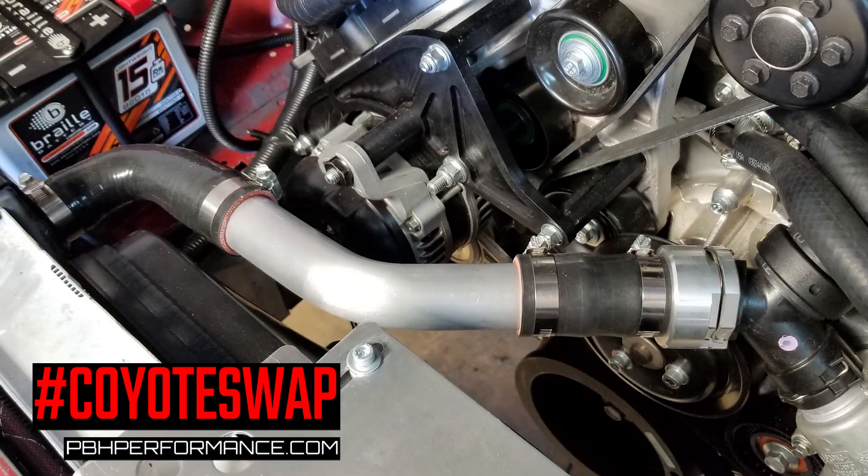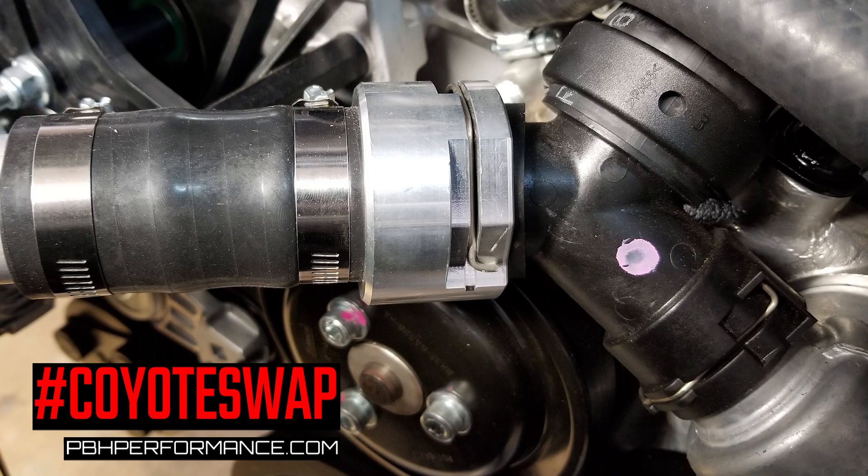So what the upper radiator hose adapter allows you to do is to still use that quick disconnect fitting while providing a one and a half inch barb so you can use a traditional radiator hose.